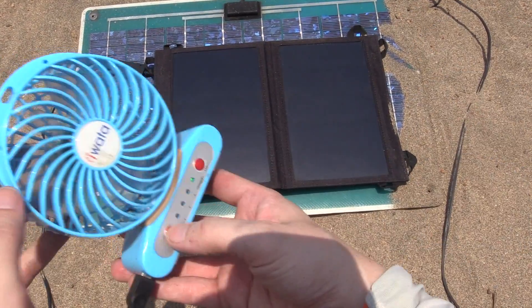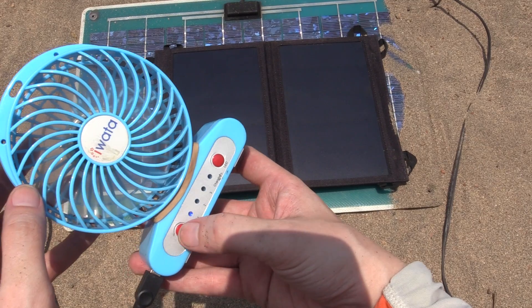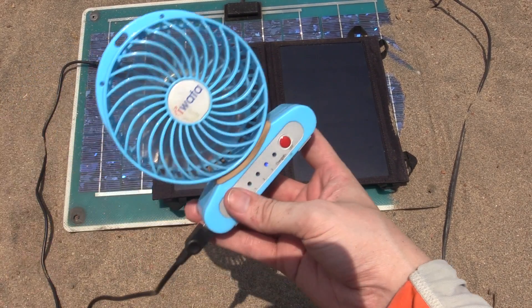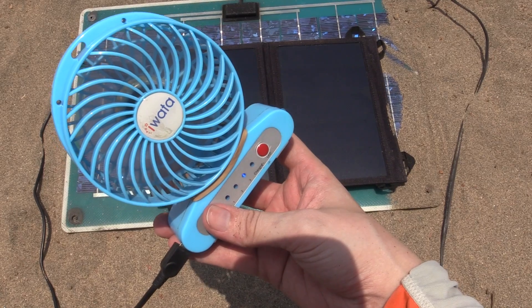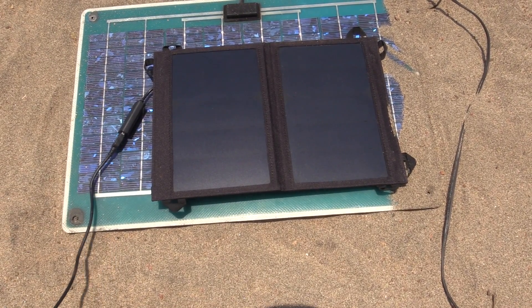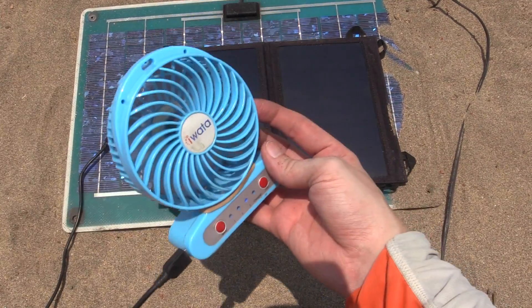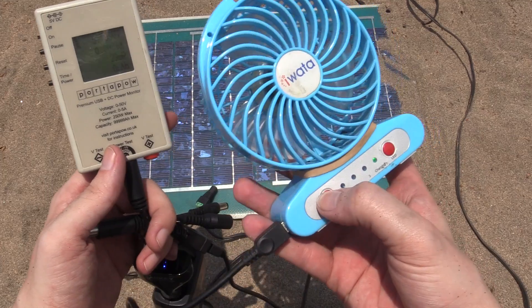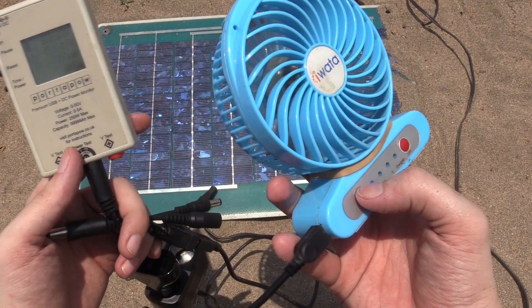Again we'll try it with the fan: first speed — no problem; second speed — no problem; even the third speed — no problem. Let me bring it closer to the microphone so you can hear it. It really has no problem powering that fan directly from that little solar panel.